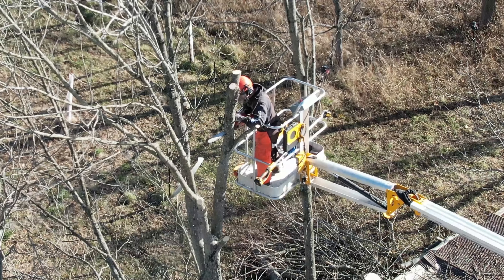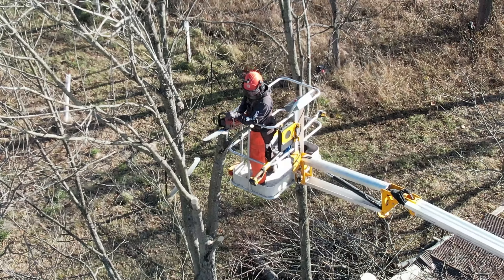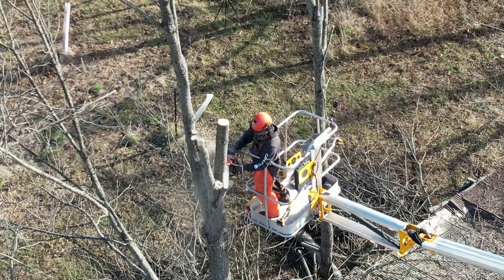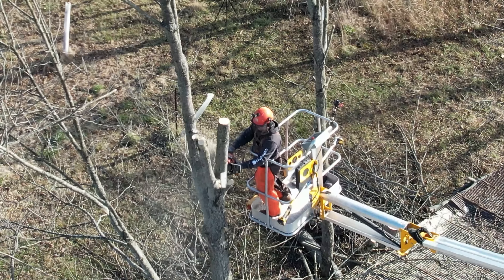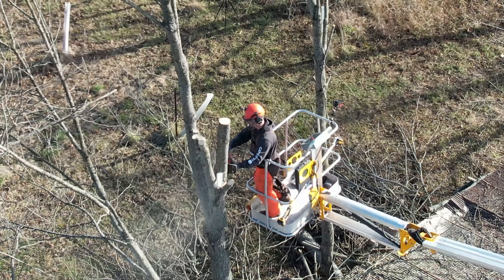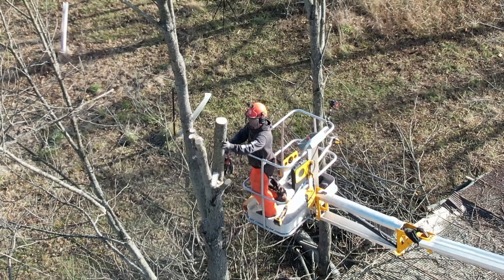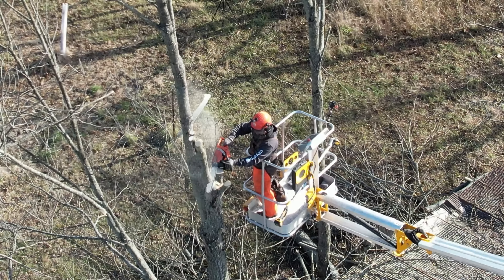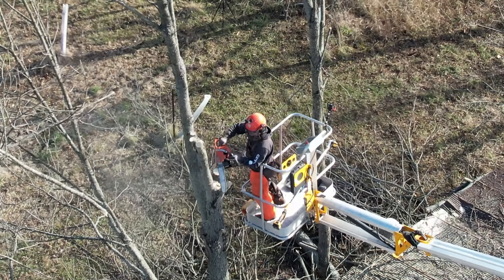I went and got an extension ladder so I can get up and down off the roof a lot easier. I'm going to get back up there and start throwing all those limbs down — that's a lot of weight on the roof. Then we're going to go up one more time and trim a few more limbs, and then I think we'll be ready to start dropping the rest of these trees to the ground.